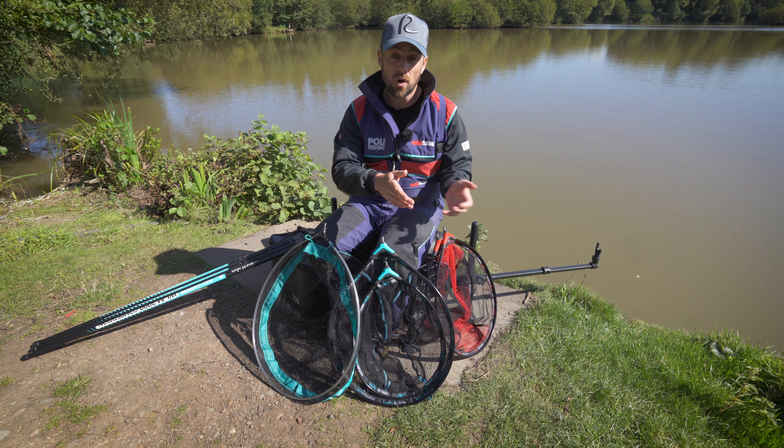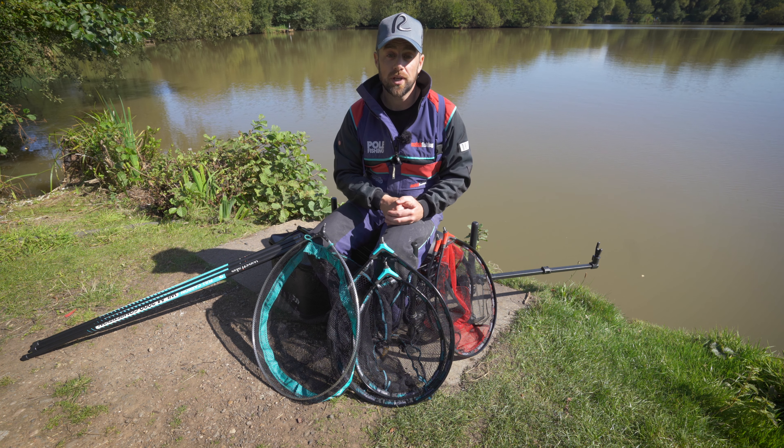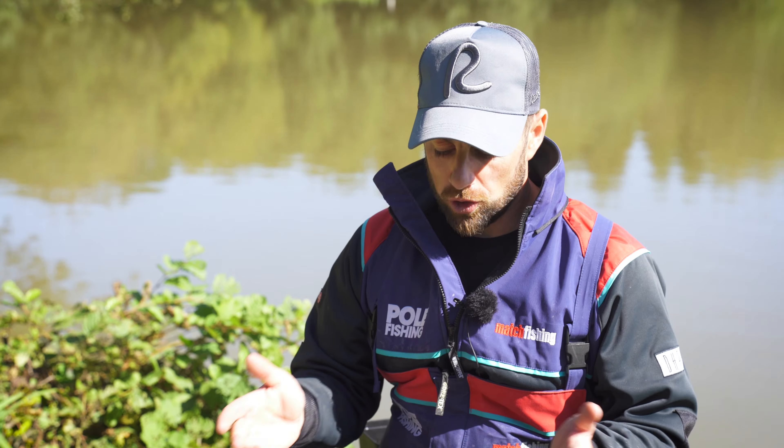There are other options available, and all three of the nets come in a range of sizes. Whether you're fishing for F1s, bream, or carp, they're going to have a net to suit your needs, available in a variety of sizes and priced between £10 and £16.